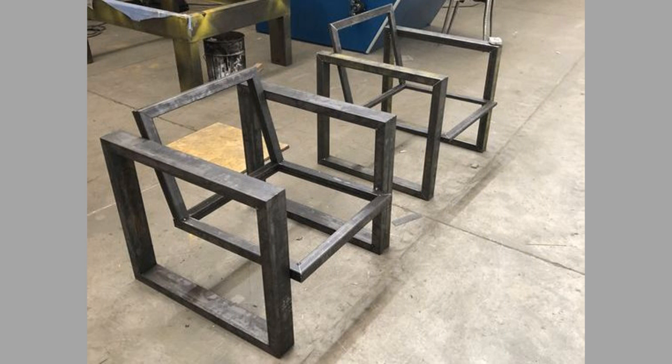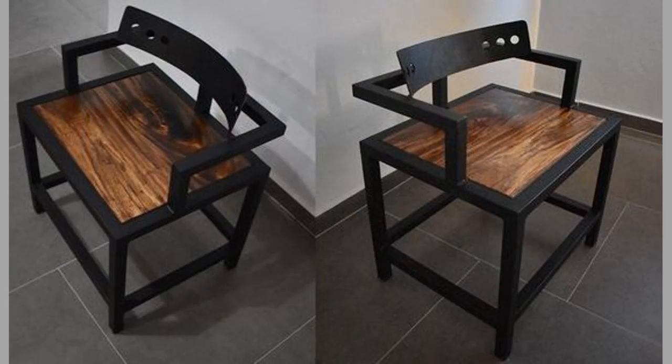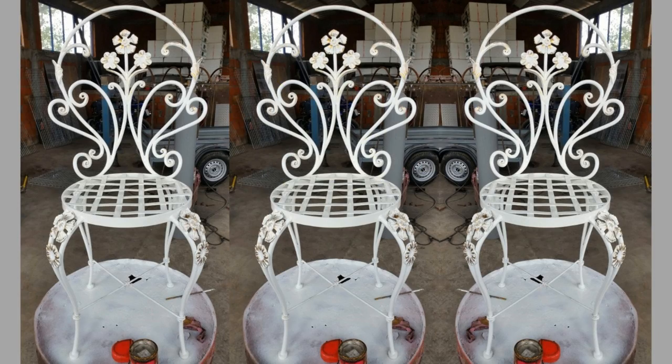Number three: great longevity. Metal chairs are highly durable, which makes them perfect for any living environment. They eliminate the need of replacing the chair frequently. It's a one-time investment as you can expect metal furniture to last up to 10 to 15 years or even longer.